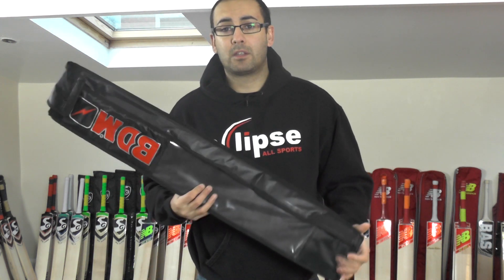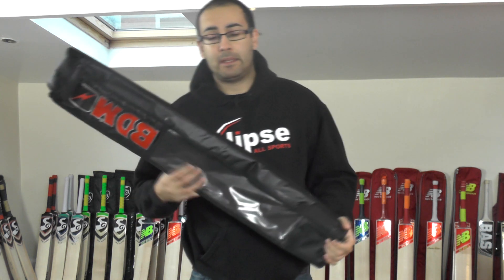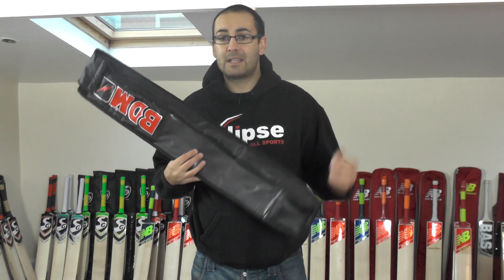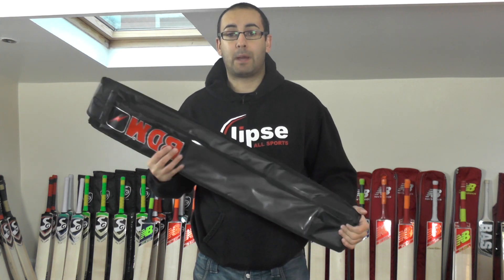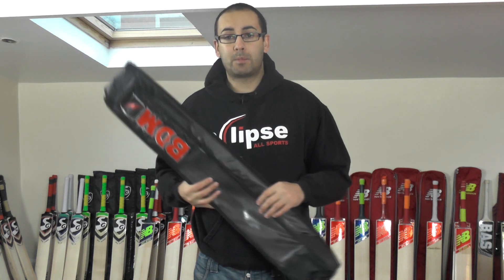So it's a great bat for the money and you get a nice few little extras with it as well. Excellent quality and an excellent cricket bat for £79.99 from BDM. So that is the BDM Sixers review. Thank you for watching guys. Please feel free to click the link in the description below and it'll take you over to the website where you'll be able to have a look at the pictures and measurements of the bat, and if you'd like to purchase it, you'll be able to check out via the website.